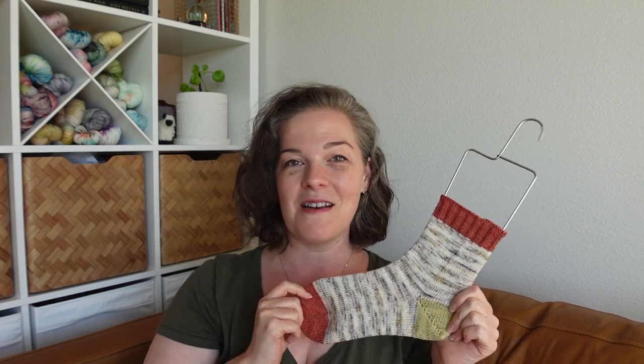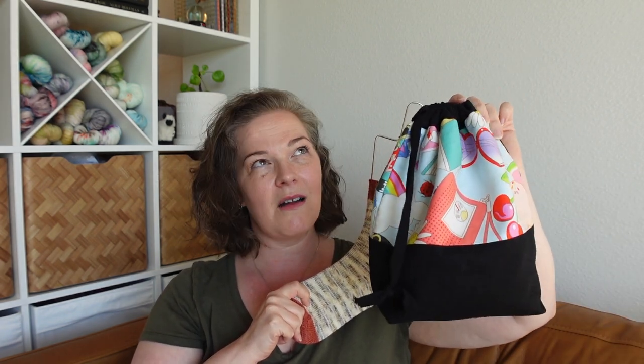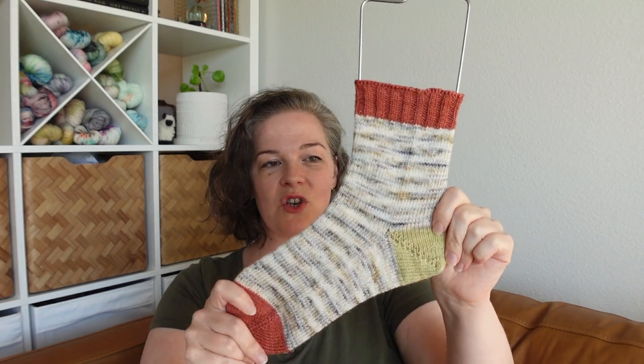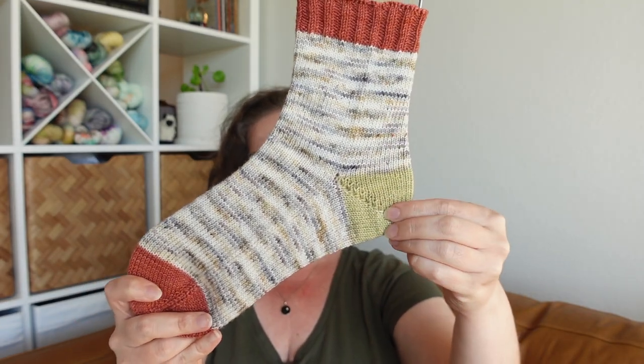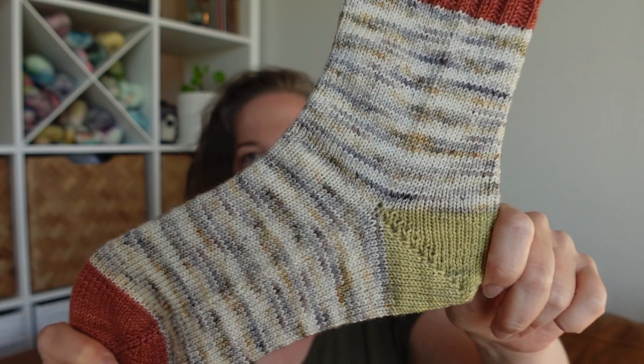I'm eager to cast on the next sock — I'm going to do that on the plane tomorrow because I'm actually going to be out of town for almost a week on a business trip. I've got it here in this little bag, one of my bags from my shop from a couple of years ago, all packed up and ready to go. I'm going to be rebellious and switch it up — have the terracotta color be the toe and cuff, and the pale gray-yellow be the heel for the second sock. I thought it'd be really fun and mom is all game for it.